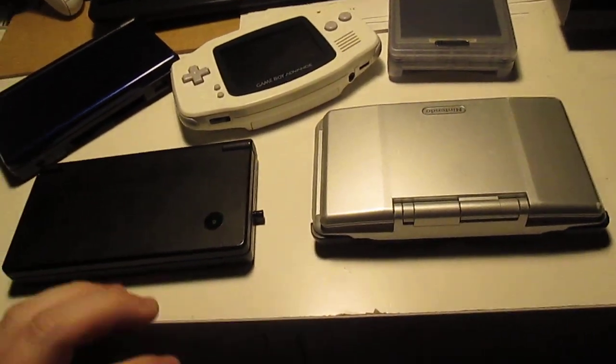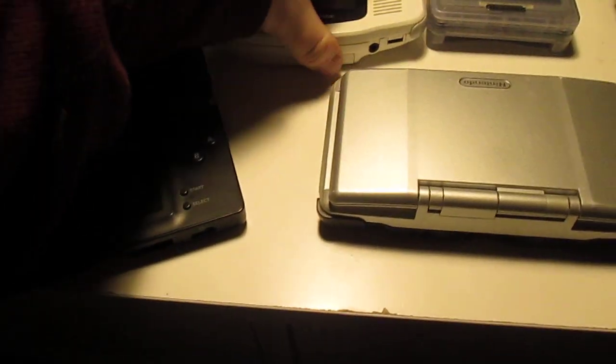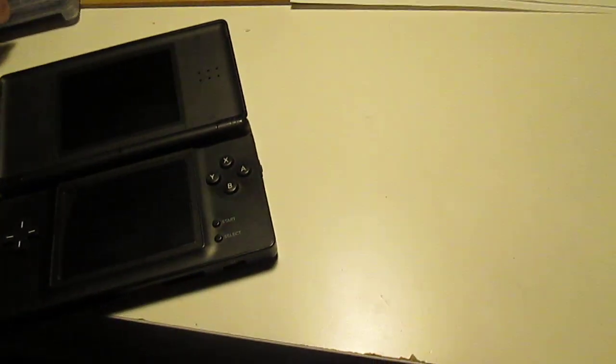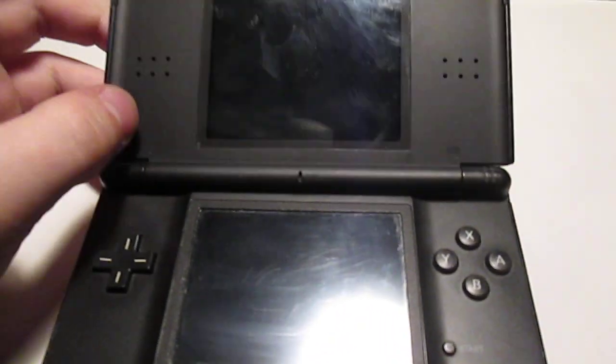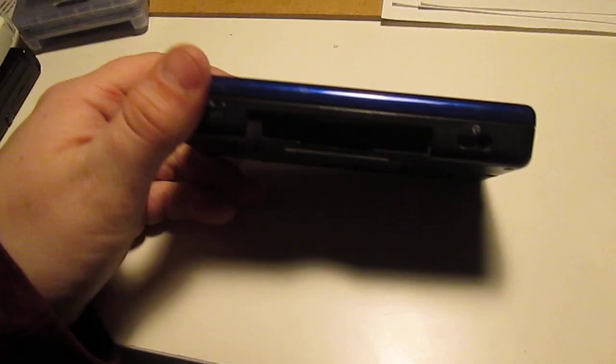The first one I'll show you is the first one I actually acquired. It's this DS Lite. This is a little beat up — it's a cobalt blue DS Lite, as you can see. It's a pretty nice color.